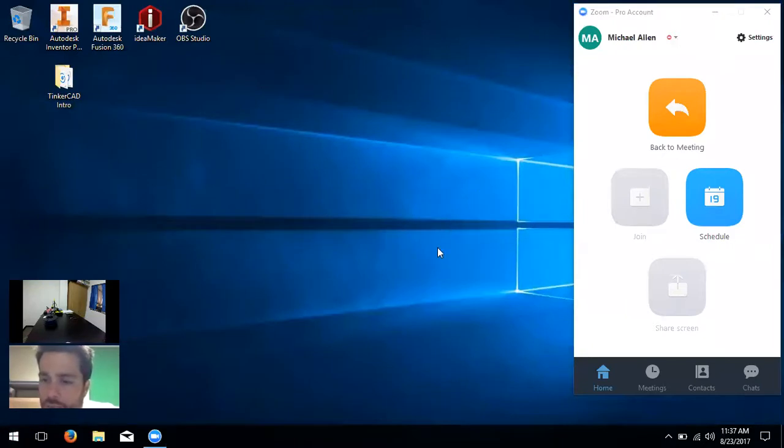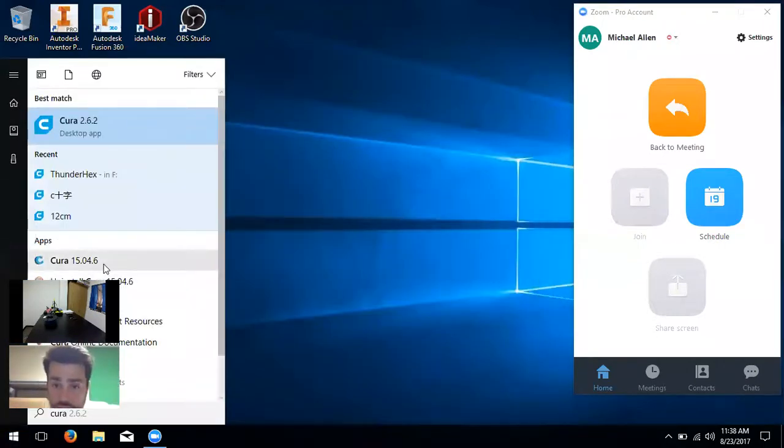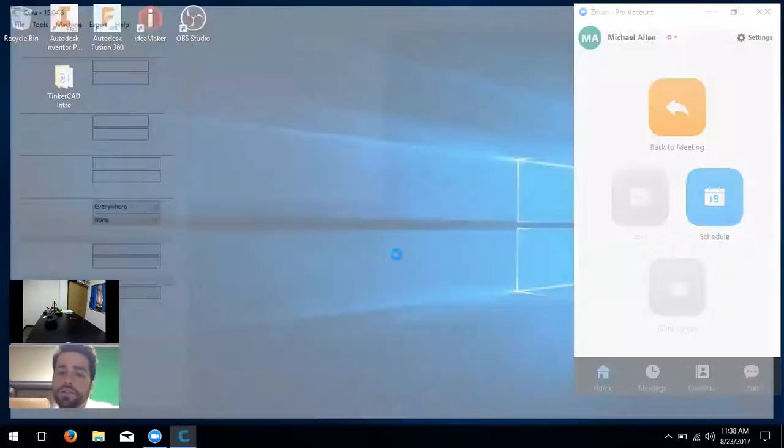The user asks whether they need to exit the layer view before rotating the view on the print pad. The answer is no — you should be able to rotate in layer view. For the trackpad, it's kind of hard; it helps a lot to have a mouse for this. The user figures it out and rotates around successfully.